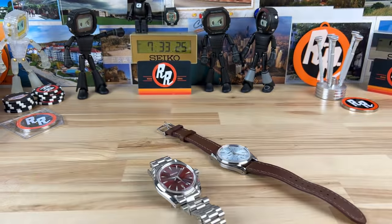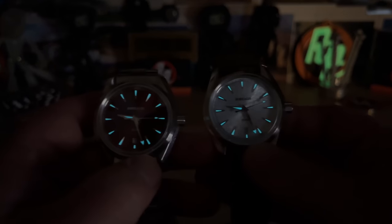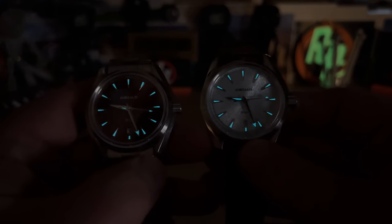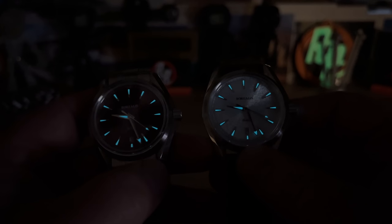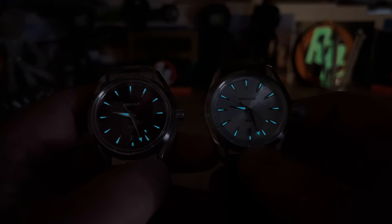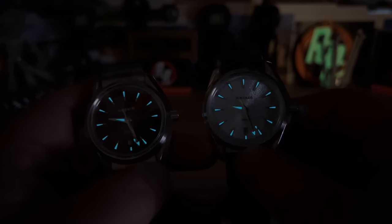Let's kill the lights and check the loom. These are prototypes — the loom is a little dim for my liking, but the production models will definitely be brighter. I know Carlos will spec it out that way. Thanks for watching — catch you on the next vid.